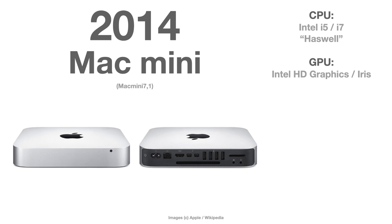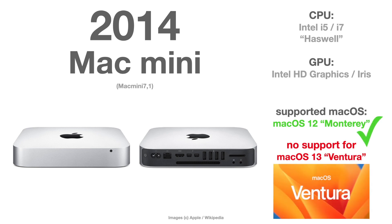The Mac Mini from 2014, the Mac Mini Series 7, is officially supported by Monterey right now, but this is the first model that will be dropped when macOS 13 Ventura hits the market in fall, because there will not be any official support for it.